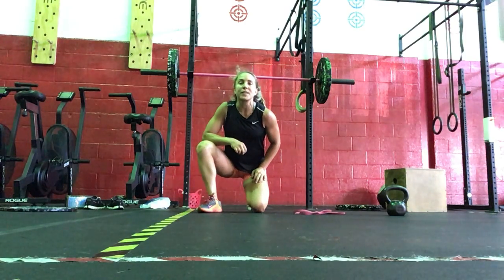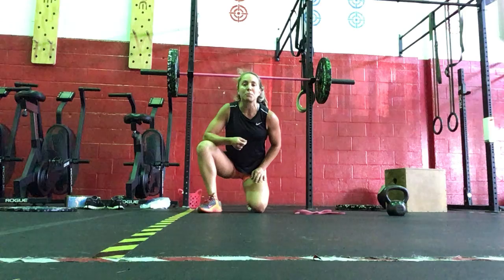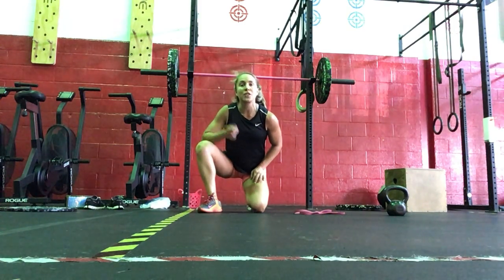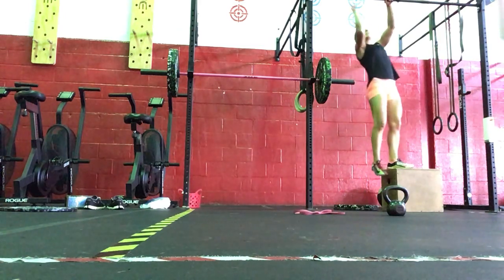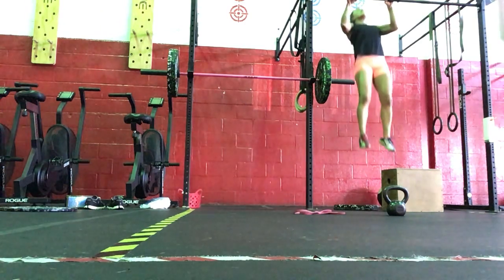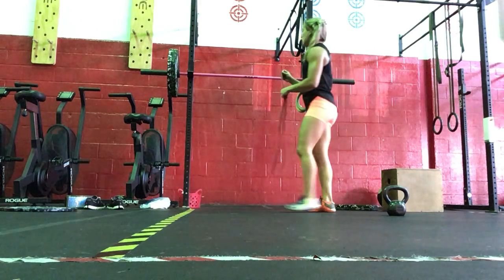So we have some double under work and some pull-up work. We'll start with a three-minute EMOM — every minute on the minute for three minutes — we'll do 30 double unders to start, and then you're going to do max pull-ups in the remaining time. If you don't have double unders, you're going to spend about 30 to 40 seconds working on double unders, and then do the pull-ups. If you need assistance, a box is your option — one arm, one foot on the box, one foot off, pulling all the way up. Elbows are pulling straight down using your lats.